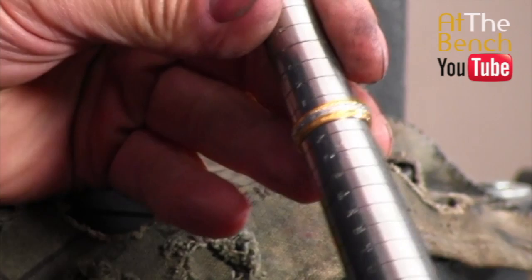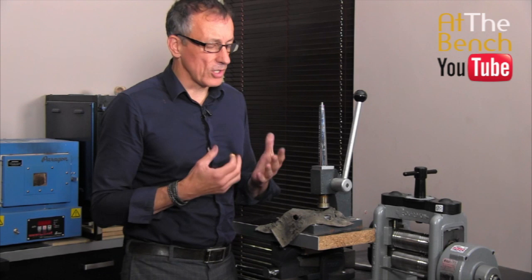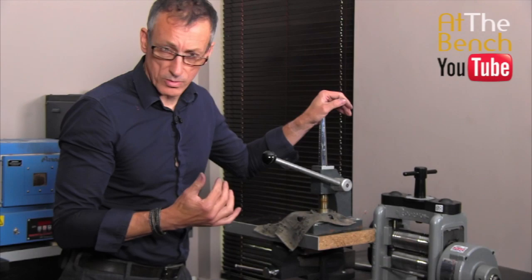This shrinking only really works with a D-section, round-edged ring. If they're flat-edged, straight-edged, you're going to get a little bit of convex distortion. So put it into the hole, get the plunger, and just gently push it down into the die.